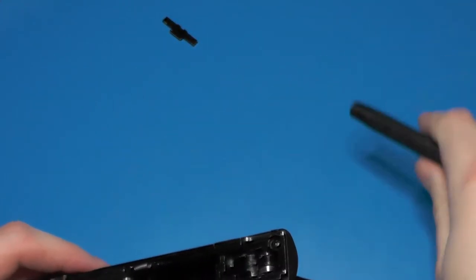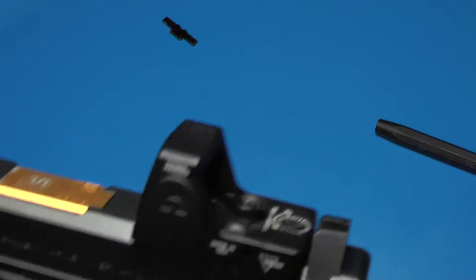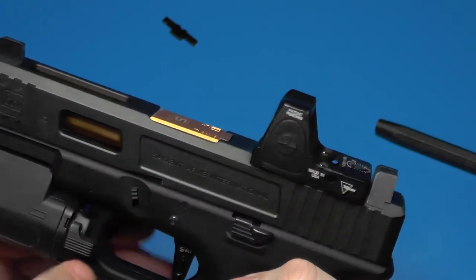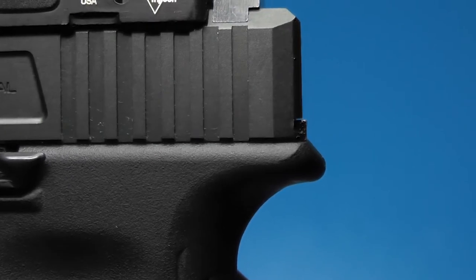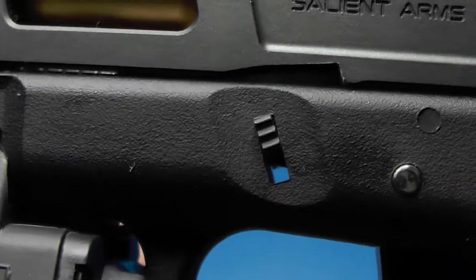Let's put this back together and see what happens. At least now you know there is a right and a wrong way for this slide lock lever. Well, the trigger... it looks like we still have about the same offset, possibly a tiny bit less.